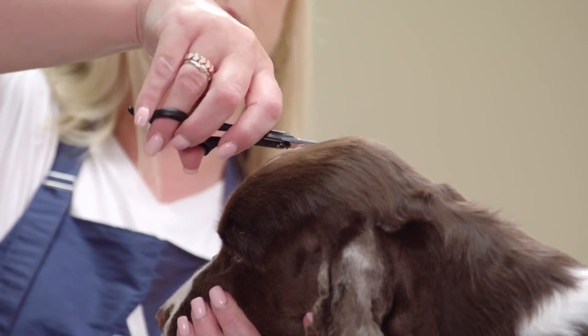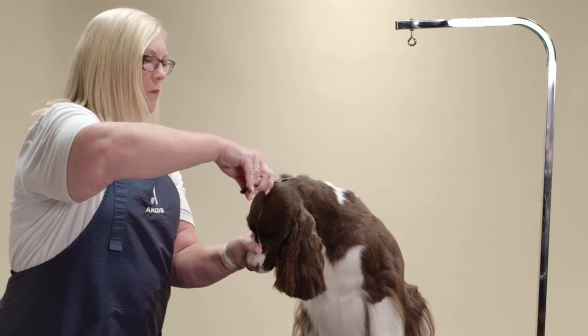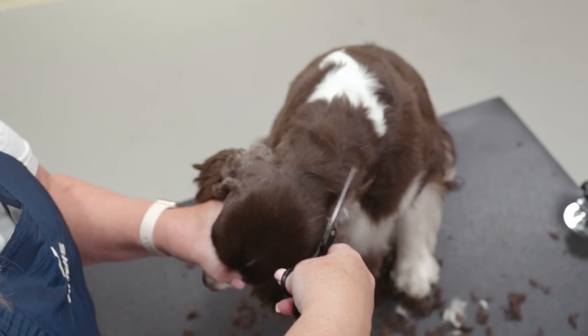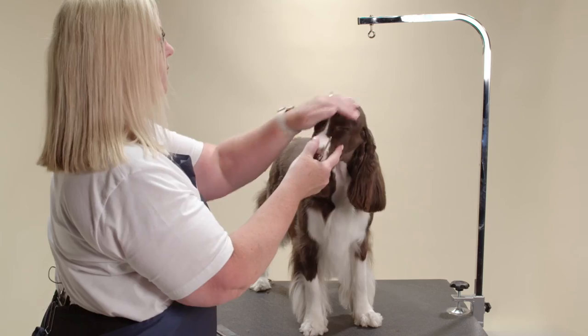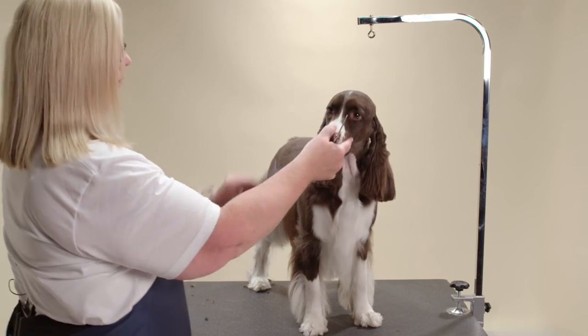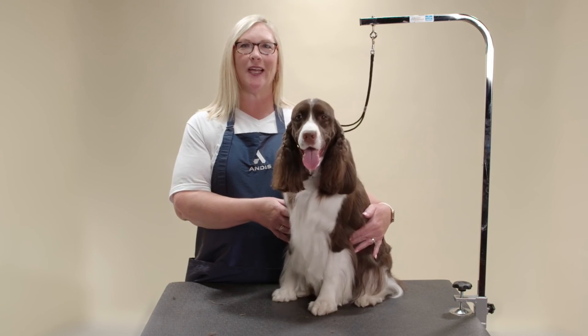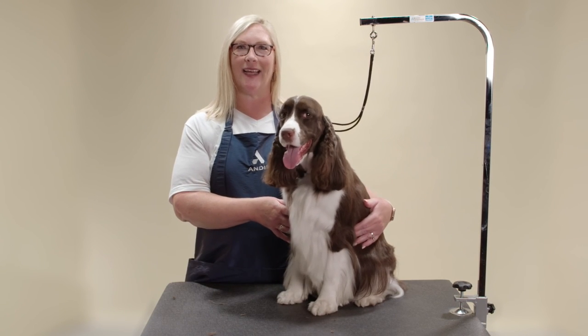Finally, I use thinning shears to blend the head and neck behind the ears to complete the natural look. Thank you for joining us. To learn more, check out other videos at Andis.com.